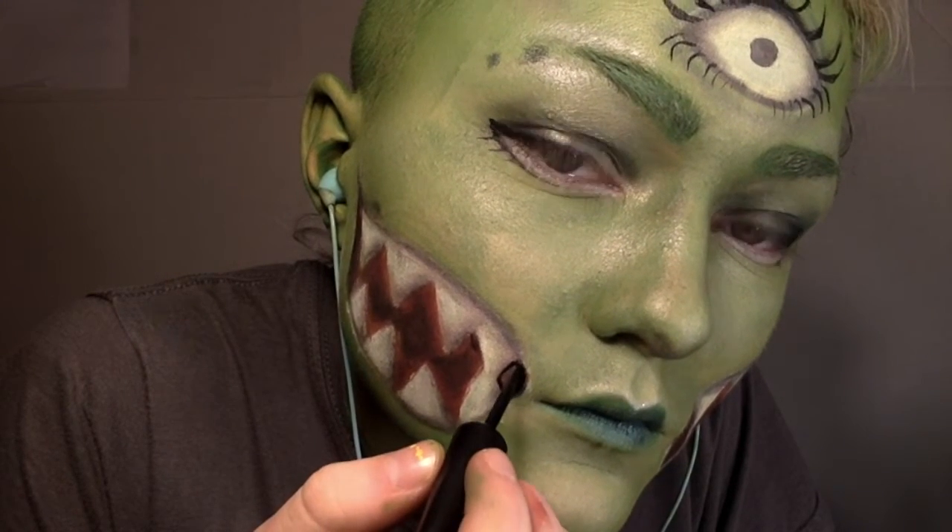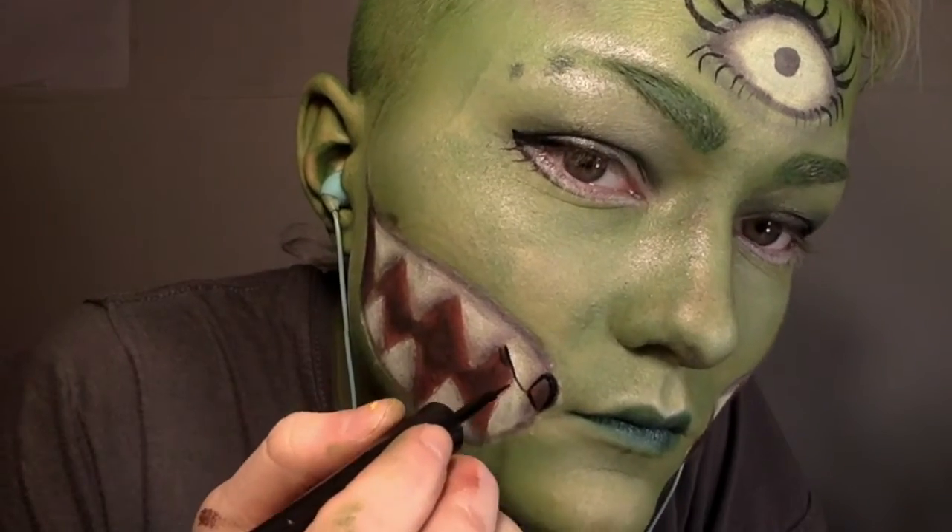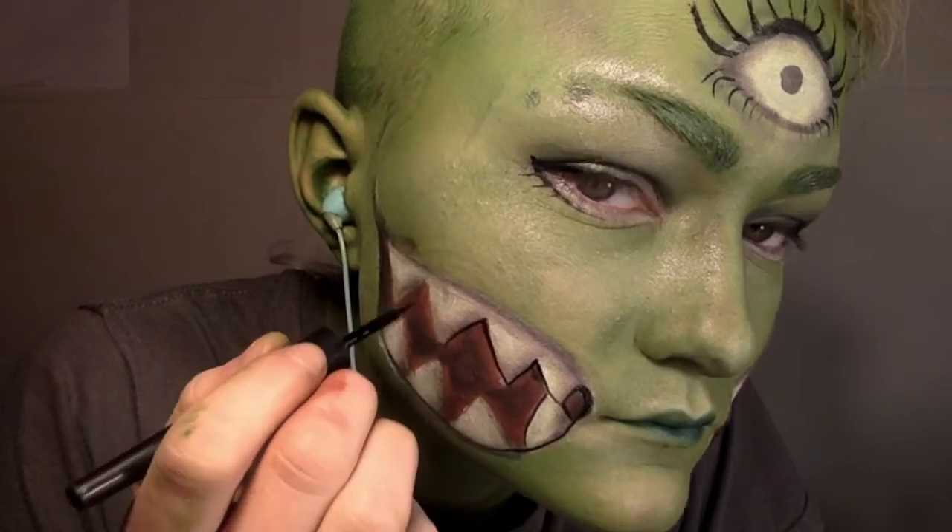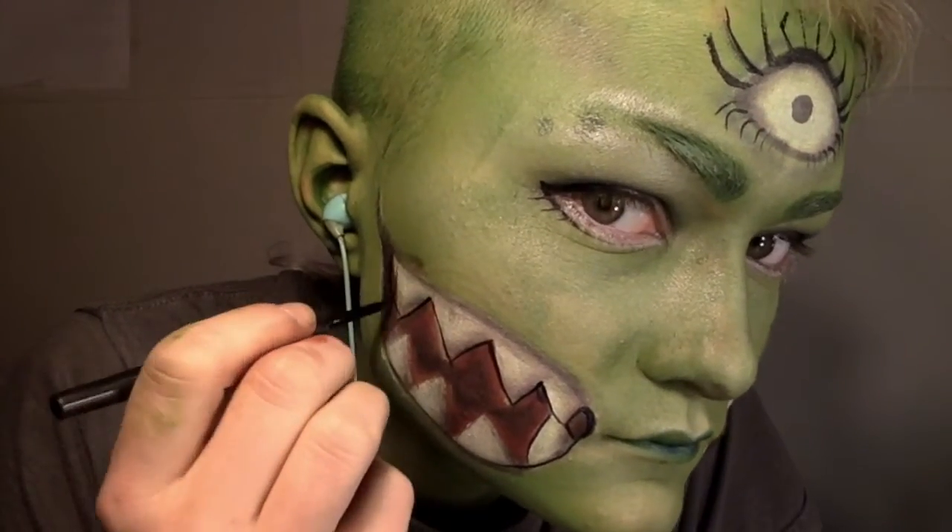Then I outlined everything from the inside of the teeth to the outline of the mouth, because I really like outlining things — it just pulls it all together since some of my edges get really blurry, and it just helps make everything nice and crisp and clean.